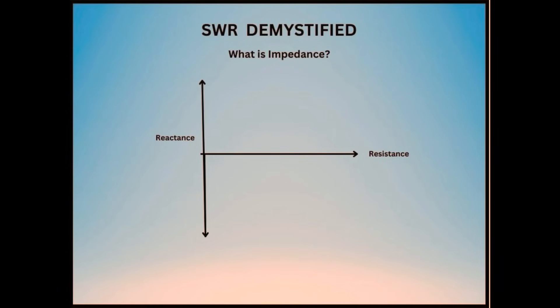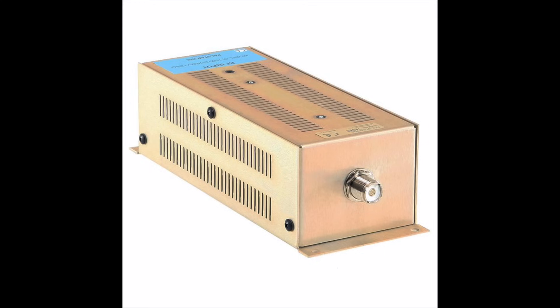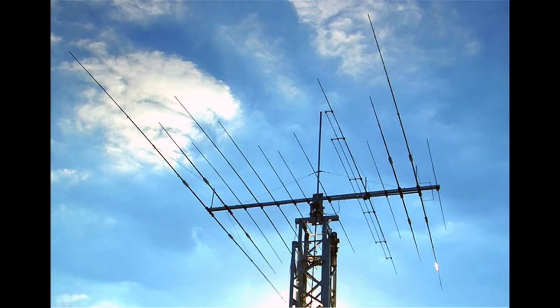It's important to understand what impedance is. Impedance is composed of a real resistive part and an imaginary reactive part. It consists of resistance, which does not change with frequency, and reactance, which does change with frequency. Reactance can be further broken down into a capacitive part and an inductive part. Impedance varies by frequency, but how much depends on the load. For example, a dummy load is a resistive load that covers a wide frequency range.